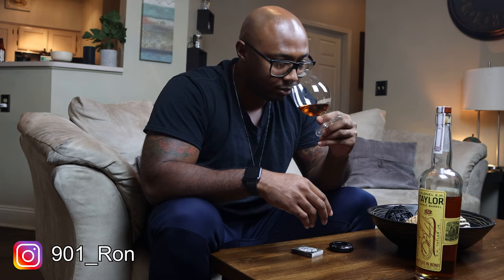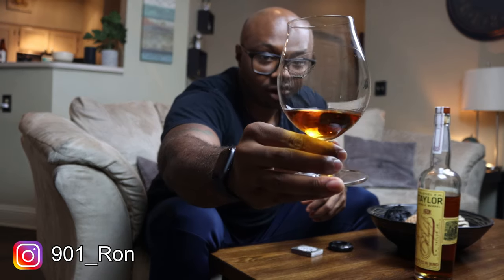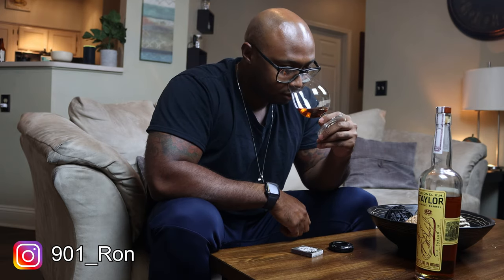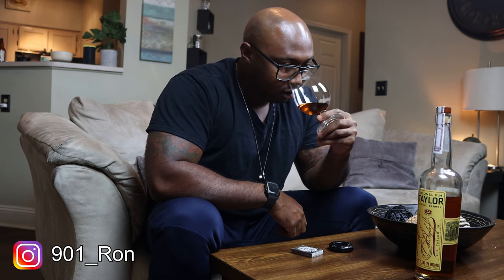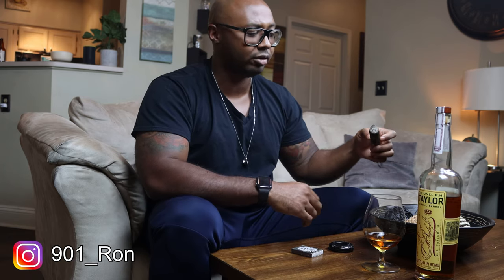It says it's bottled-in-bond, which means it's at least four years old. I wouldn't say it's much older than that — maybe six years. I'm gonna let this open up a little bit; right now I'm getting a lot of alcoholic heat, a lot of fumes coming off it. I can't really pick up good flavor yet, just alcohol. After letting it sit, vanilla is there — the traditional flavors are present — but they're very faint because the alcohol is so present and in the forefront. I'll let it sit a bit longer, nose it again, then taste it.